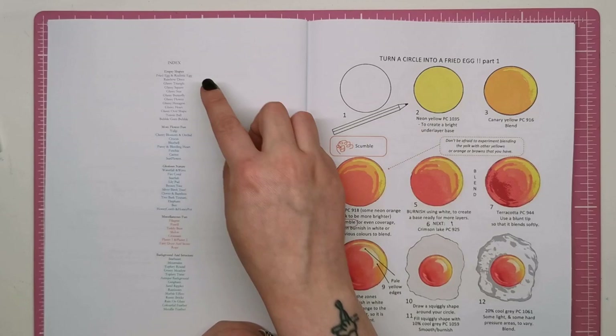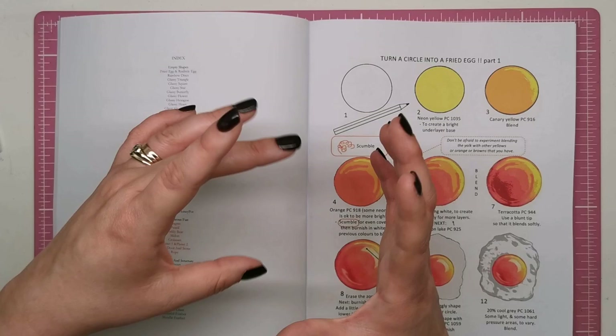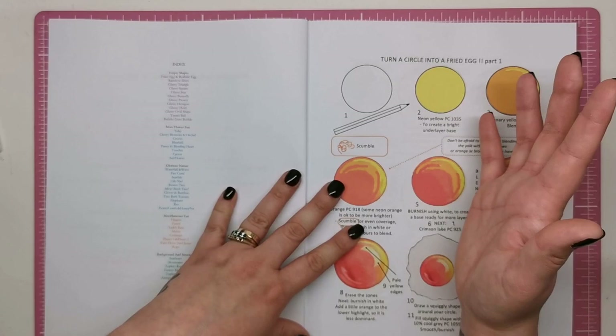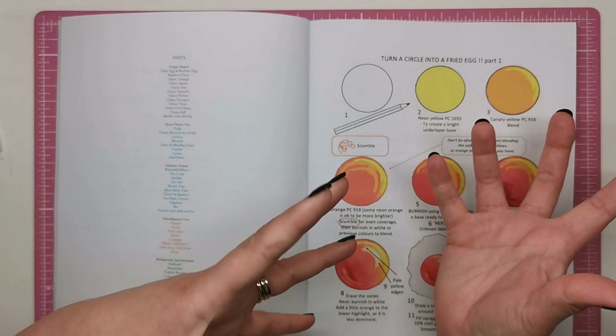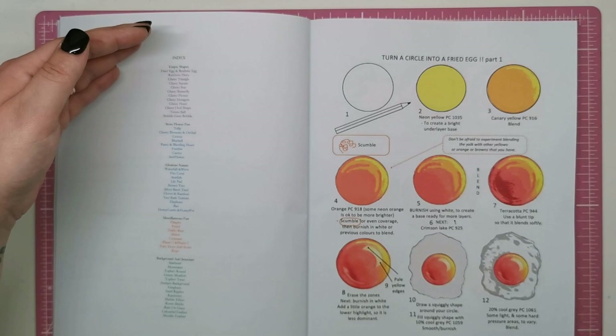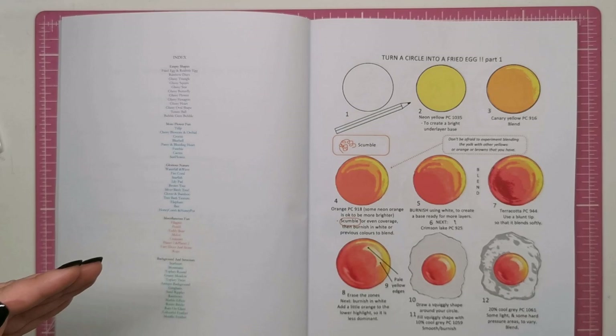The first category is empty shapes. A lot of times in colouring books you'll find a lot of empty space, especially in simpler illustrations — just a circle that could be turned into a gem or anything. Helen in this section shows you how to fill those empty spaces with something really awesome and realistic. The actual five categories are: empty shapes, flowers, nature, miscellaneous, and backgrounds and structure.